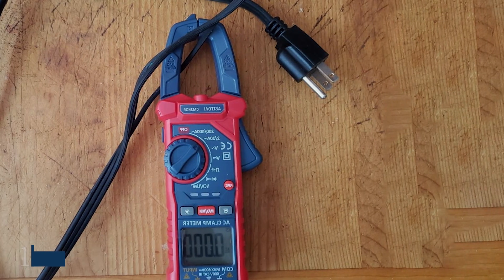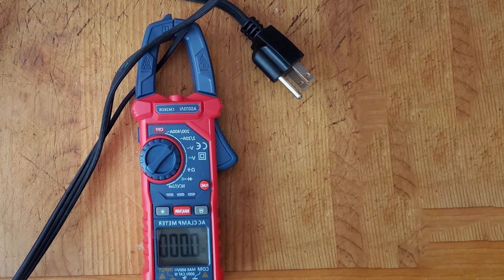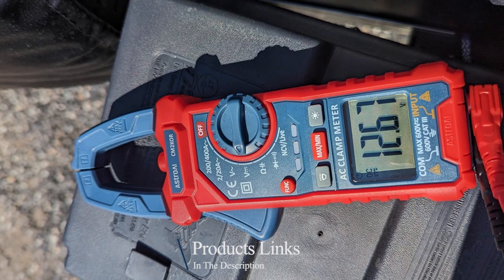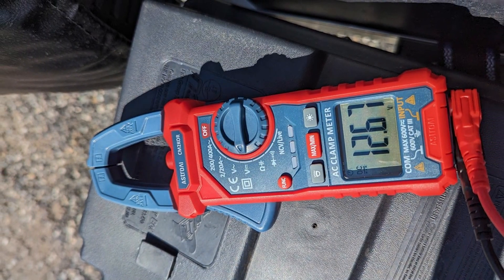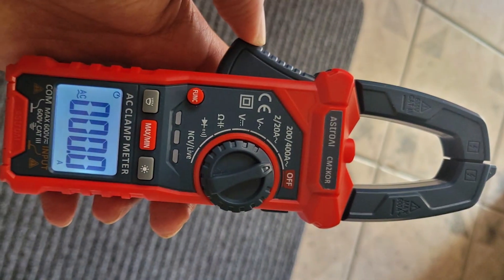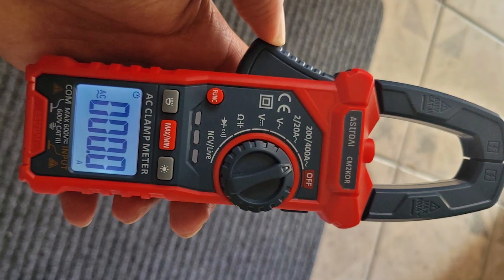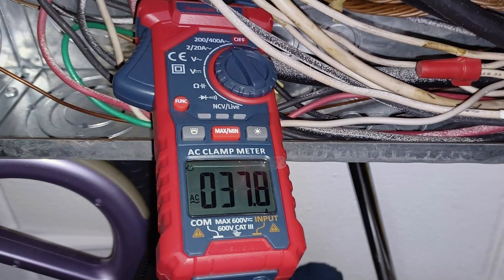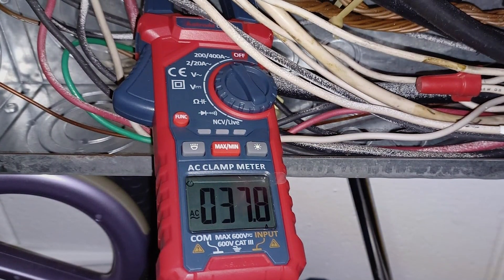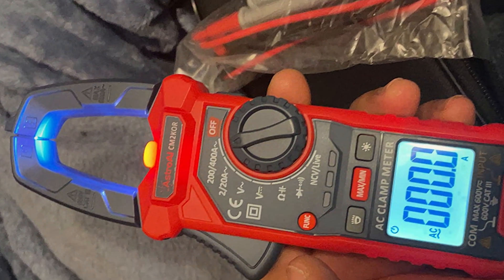Number 1: Astro-Eye Digital Clamp Meter. The Astro-Eye Digital Clamp Meter is a versatile and reliable tool, perfect for home electrical testing. It features a robust design with a large, easy-to-read LCD display. The meter can measure AC/DC current, voltage, resistance, continuity, and more, making it suitable for a wide range of applications. The device is built with safety in mind, featuring overload protection on all ranges. The non-contact voltage detection and the continuity test with a buzzer provide added safety and convenience.